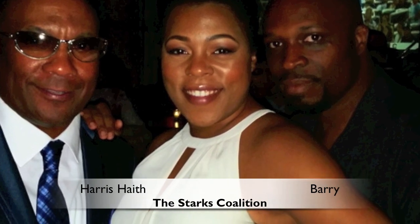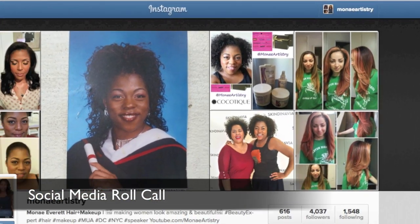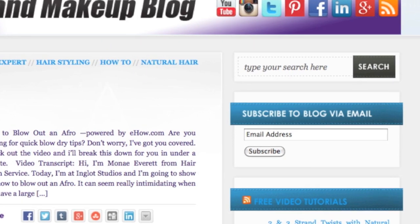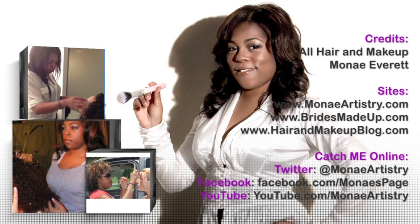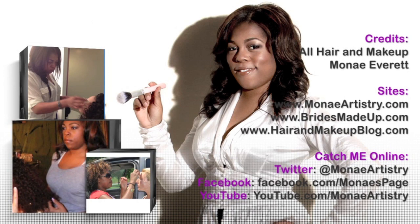Tonight I have a premiere for a movie I worked on, so I'm going to roll off the red carpet and be fabulous. Monet Everett here at HairAndMakeupBlog.com — I'll see you next time, thank you.